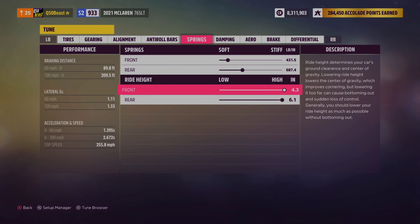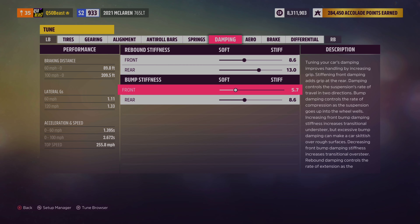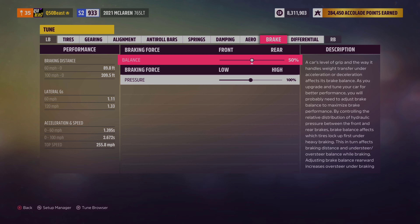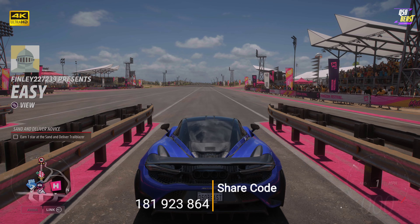Remember, this is the track car — we didn't touch it. Nothing with the springs, nothing with the ride height, left it stock. Rebound stiffness we didn't touch — remember, this is the track car, it's built perfectly from the factory, there's nothing we need to do. Nothing with aero, brake, or differential. Here's the share code if you're interested in this tune.